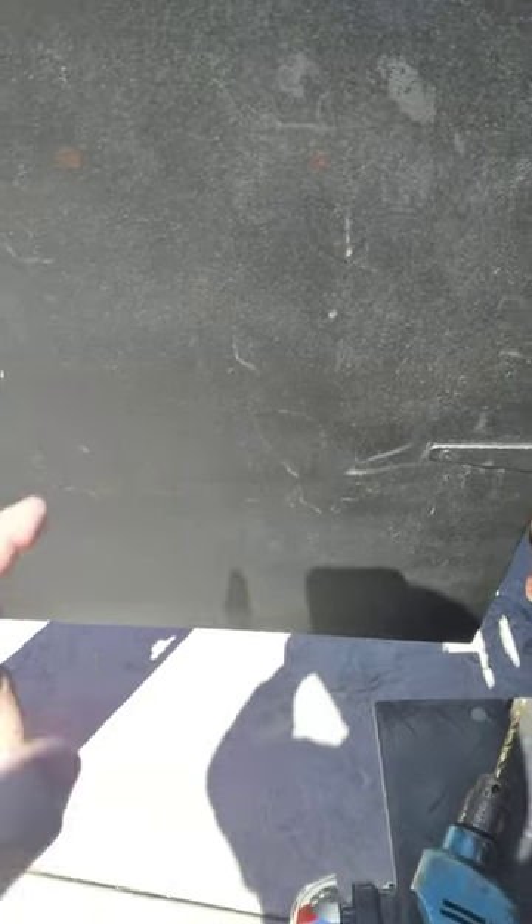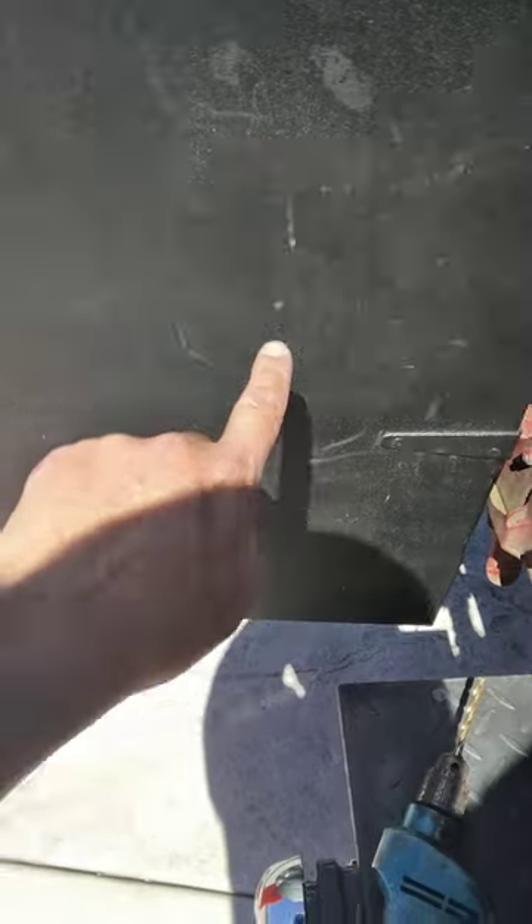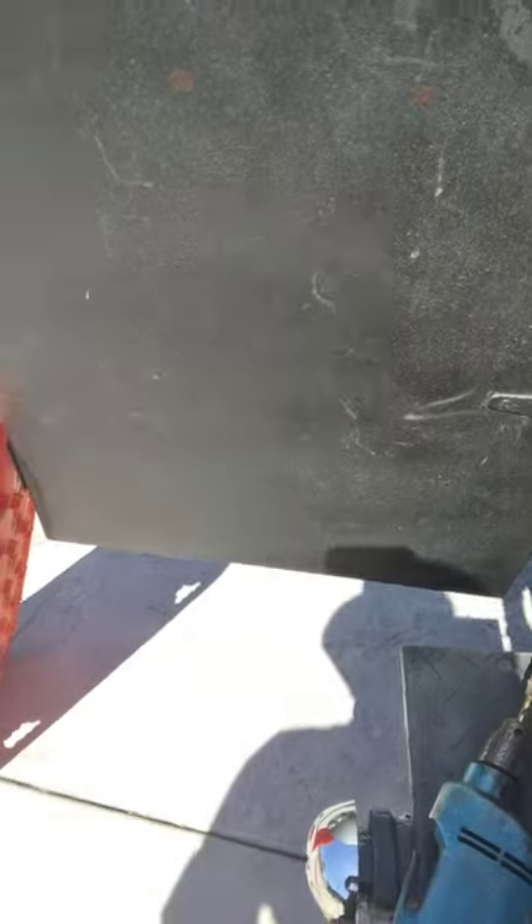While I wait for the mounting kit, I'm going to go ahead and start the holes for the mounting points for the mounting brackets.